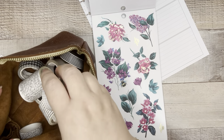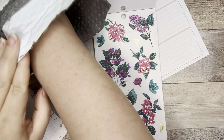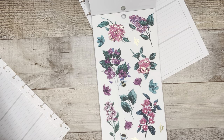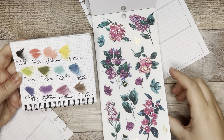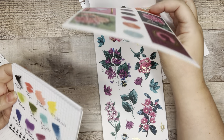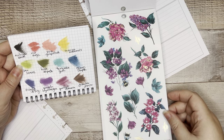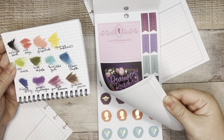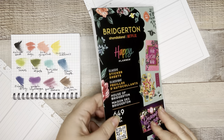I have an Instagram reel going up where I swatch all of these inks. Do I want to play with inks today? That purple hydrangea could be a good match. Should we do something a little risky? I kind of think we do — it might be a disaster, but let's just have a little bit of fun.